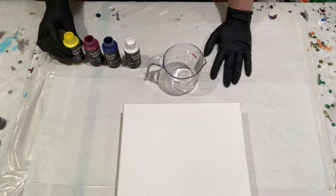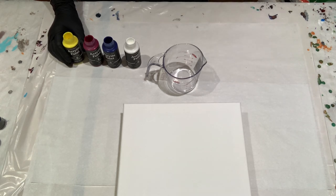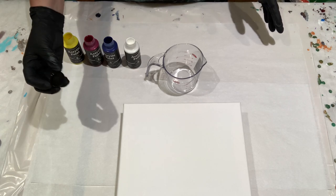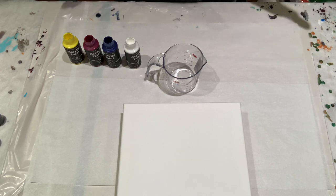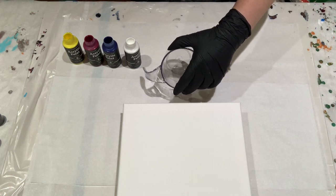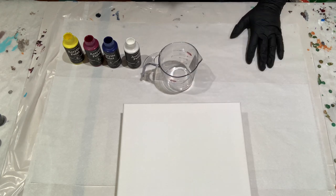First up is the wandering ring pour. With these pre-mixed pouring paints in bottles, I find I wind up with fewer bubbles if I just take the caps off instead of squeezing through that little hole. In a wandering ring pour you're not really going for cells, so you don't really want bubbles. I'll need about three ounces of paint for this.